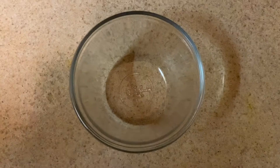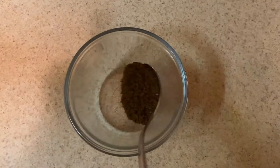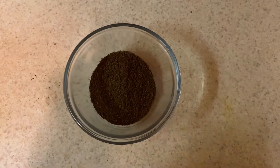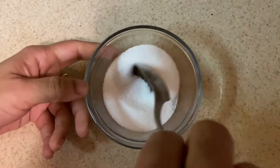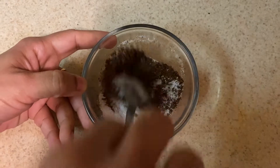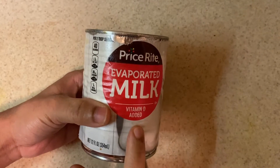First, we will prepare tea powder with sugar and mix these two together. Now we will mix it. Next, we will open a can.